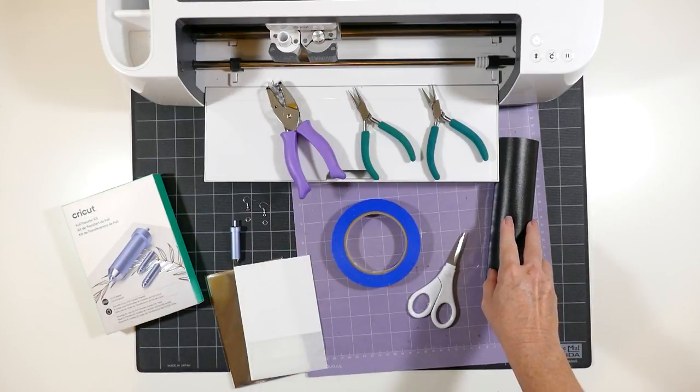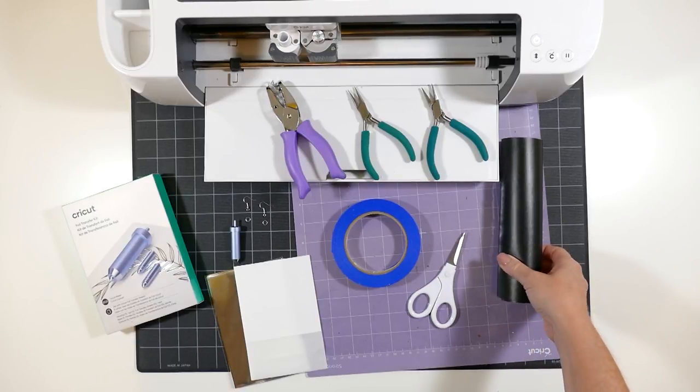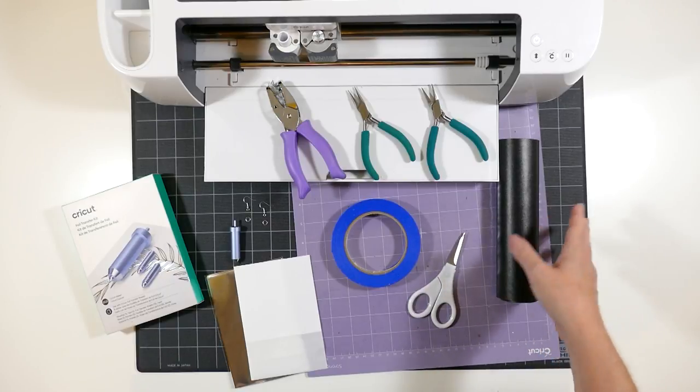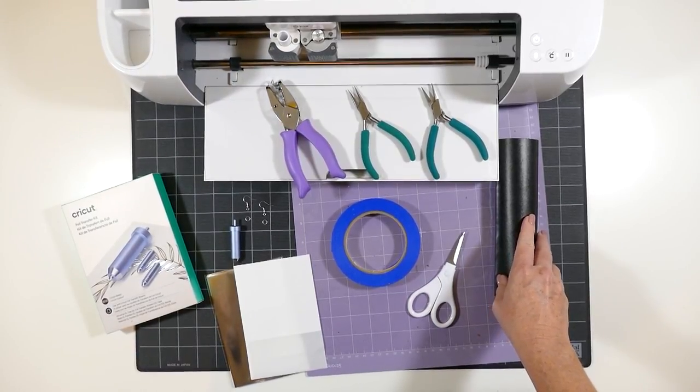You'll also need my earring template cut file, which I will link to in the description box below. You can grab that from my website amyromeo.com in my resource library and craft along with me as I make this project. Now let me show you how to get that file from my website and upload it to Cricut Design Space.